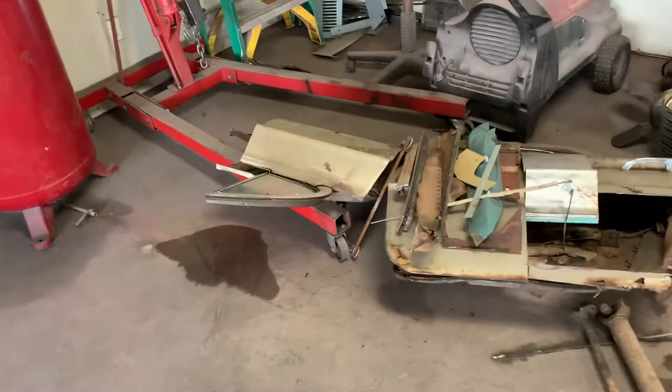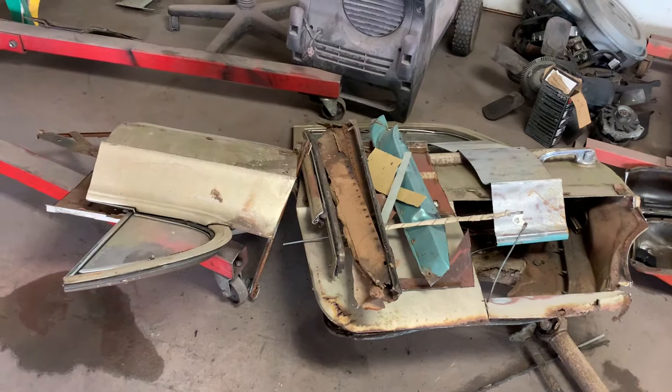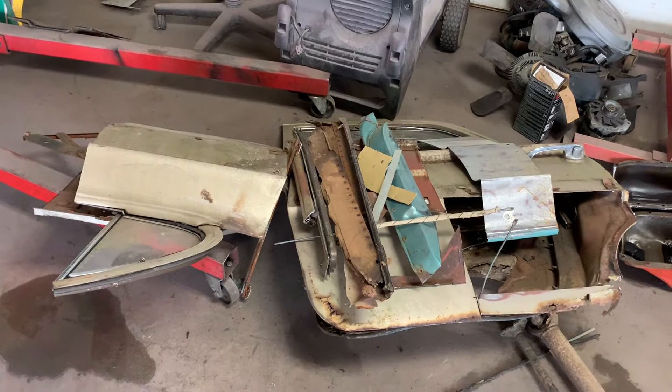One thing I wanted to mention was when you're doing something like this, don't throw anything away. I got my door scraps over here — the pieces I've cut out, patterns I made for stuff, lock mechanisms, little hunks I cut out of the other doors. Keep all this stuff until you get everything completely done, because you never know when you're going to need a little piece of trim or curve to piece this together.